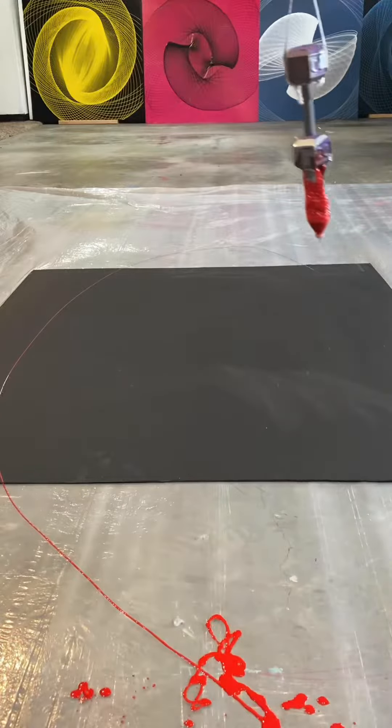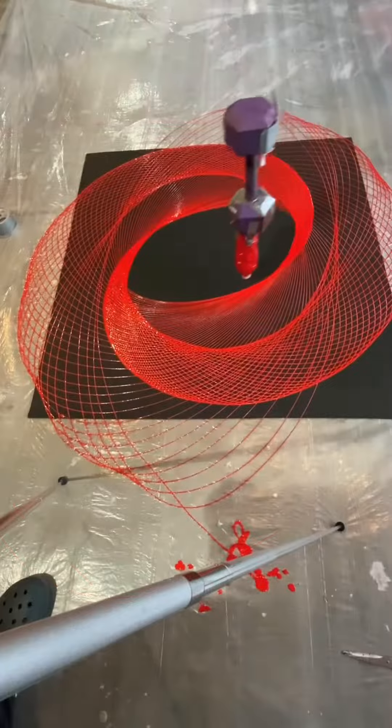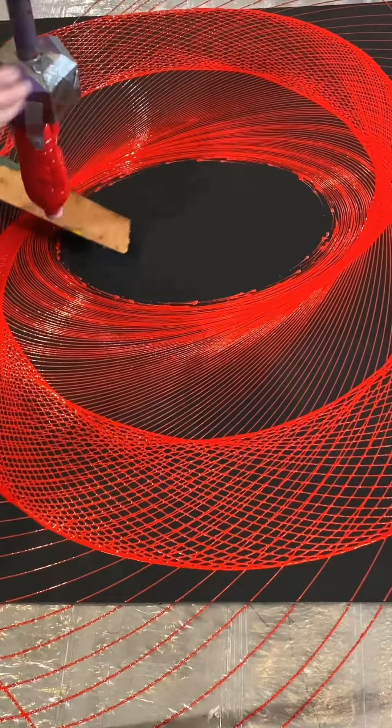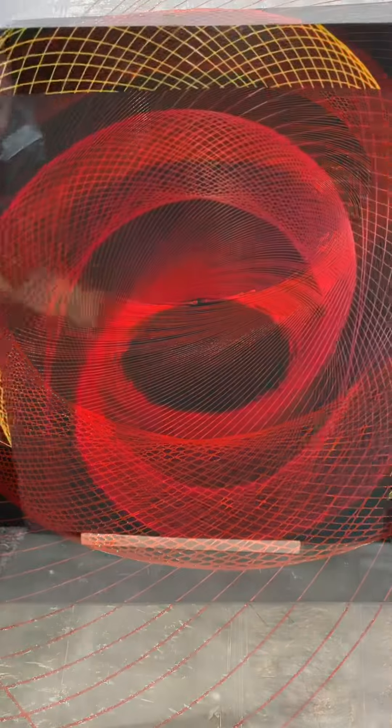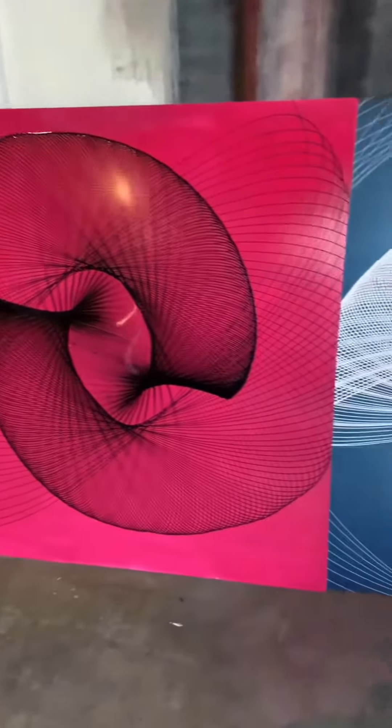Then once I send it off, about 10 minutes later you get to this stage, and finally to the end where I use a little wood shingle to keep it from dripping on there and making a weird shape. I put a longer video up on YouTube if you guys want to see more. Thanks for watching.